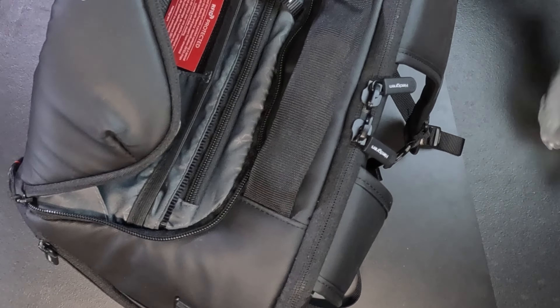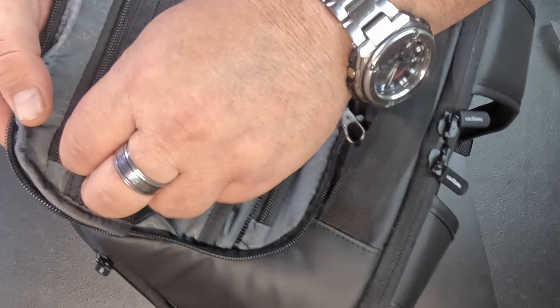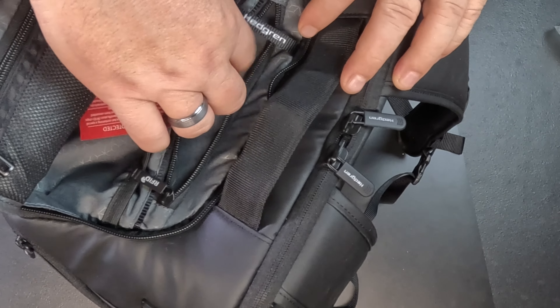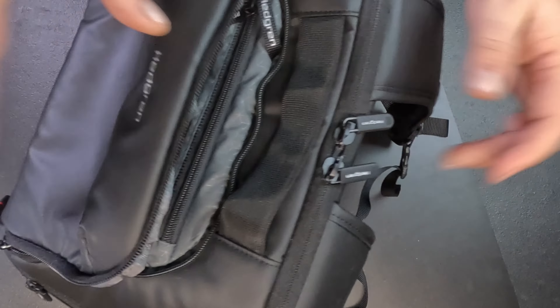Up at the bottom we have this compartment here, and you also have a handle underneath. You could take this out and put a long tripod in from the top — I'll demonstrate that in a minute. So that's another pocket down the bottom.